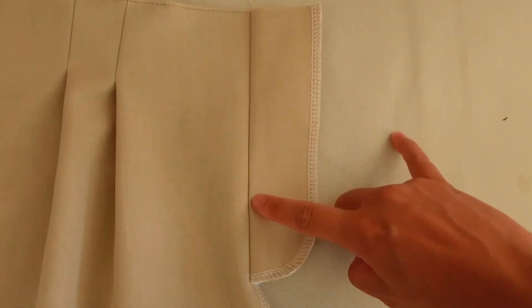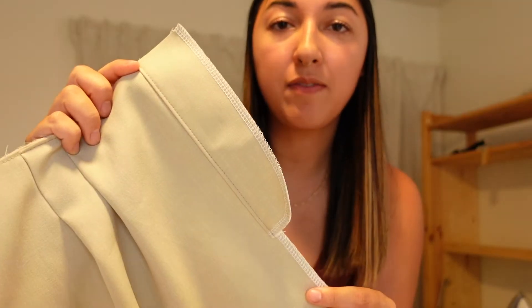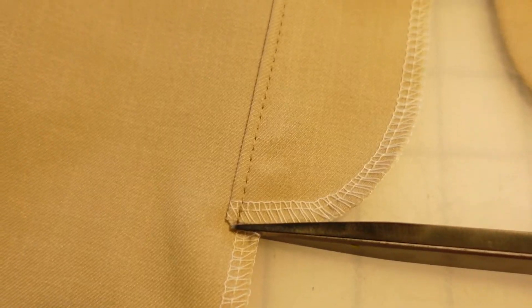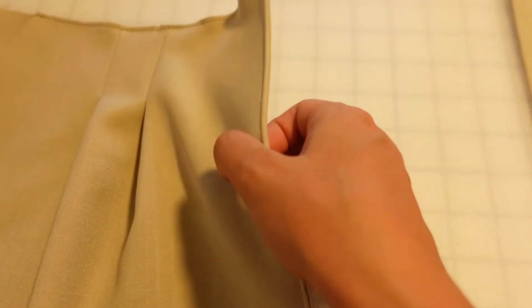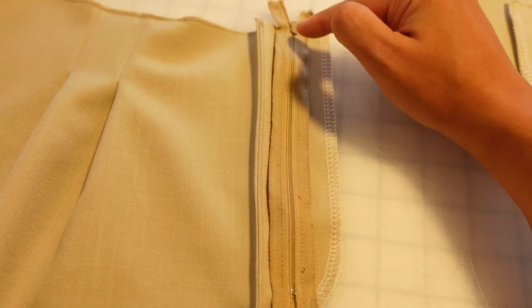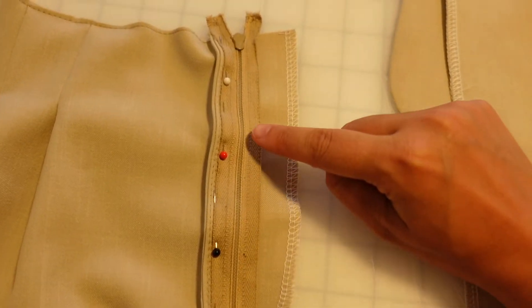Now this piece is going to get understitched. Now that we have this piece in place, we're going to clip into the seam here so that it can fold under and then topstitch all the way down. That topstitch is in and now we're going to open this back up. We're going to line the zipper up pretty close to this edge, pin it down, and then sew the right side into place.